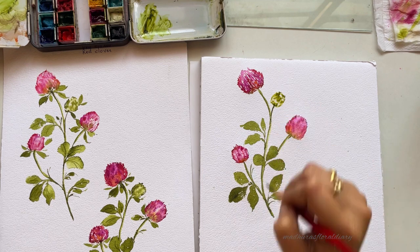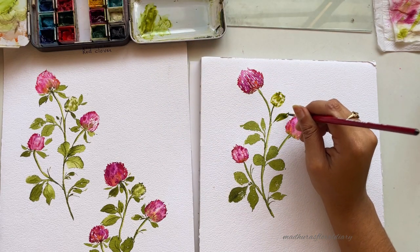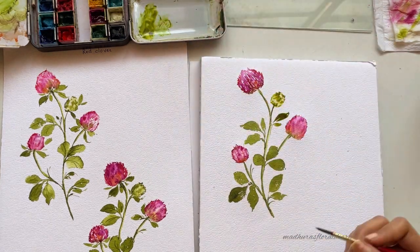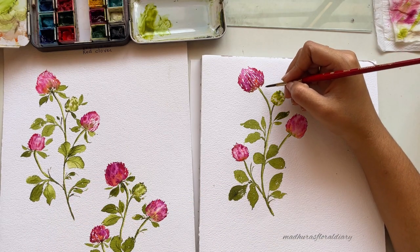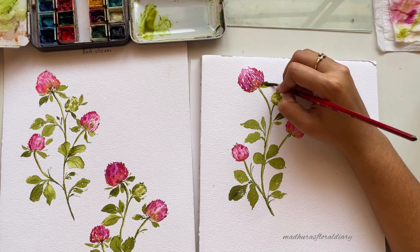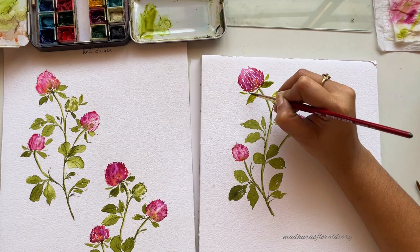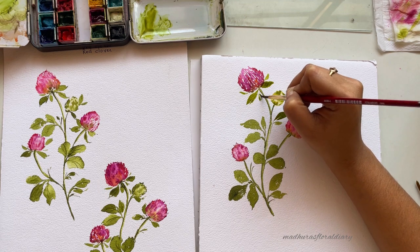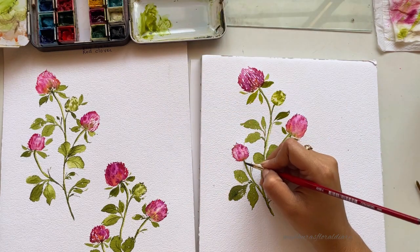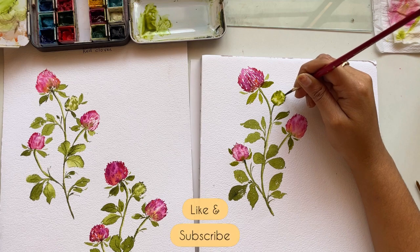Once done with the bud, just attach it to the main branch. As seen in the reference, we have smaller leaves very close to the bud and flower, so I'm capturing that using size 4 brush to paint thinner leaves with the same thin strokes we discussed. I'll follow the same instructions on the left side and paint leaves on all three flowers and the bud. I'm also adding some darker pigmentation on the bud before painting the surrounding leaves.